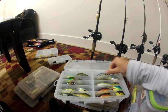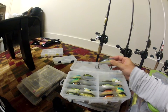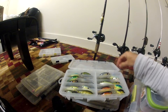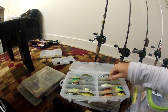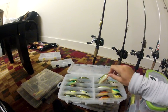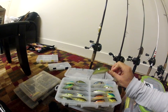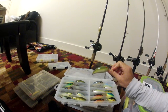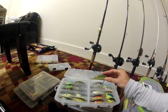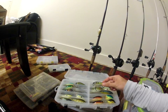I got an Excalibur square bill — I like Excalibur a lot. There's a smaller one down there. Got some Bandits — this is their square bill. If you guys are looking for a good deal on these, go to Cabela's right now. I think they're $1.99, which you cannot beat — they usually run between five and six dollars.